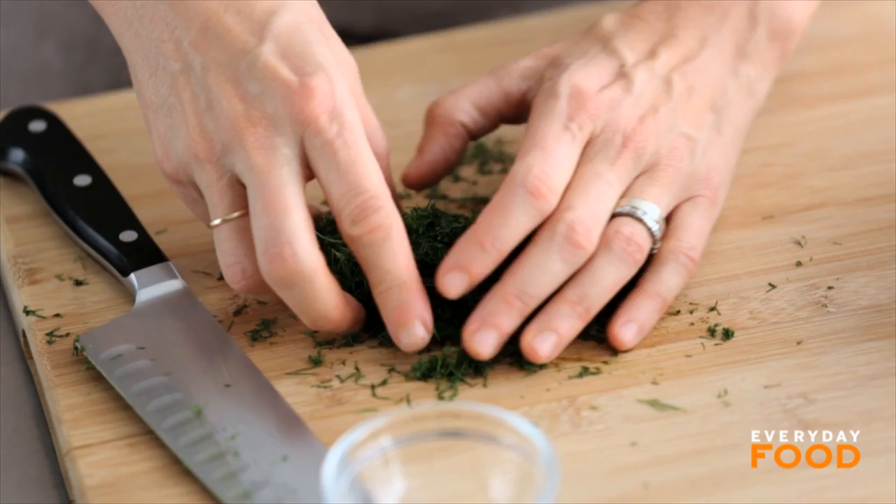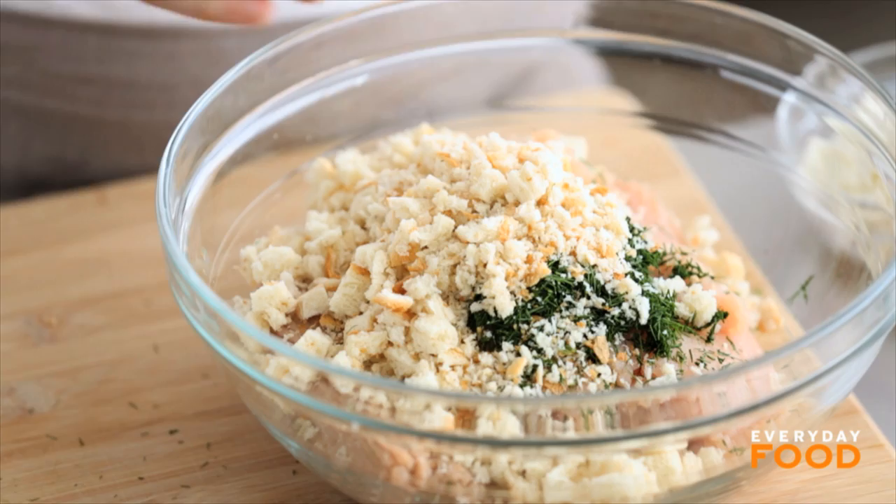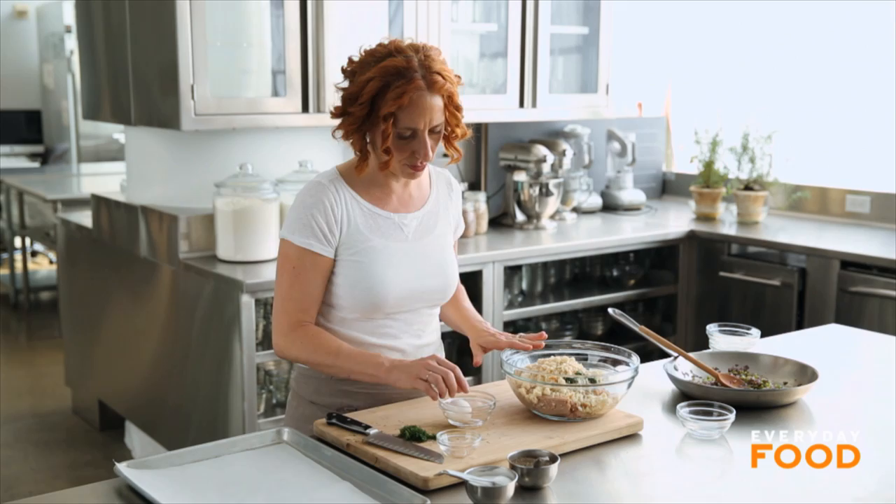That's about a quarter cup — add that to your meat. Then add two slices of bread; I just pulsed this a little bit in the food processor. You can cut it into cubes or just tear it up yourself, whatever appeals to you. It just gives a nice lightness and also binding to your meatloaf.